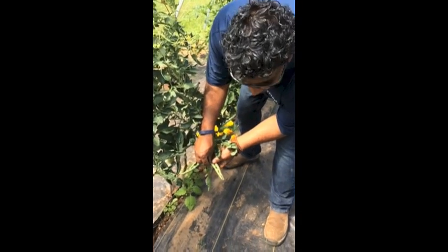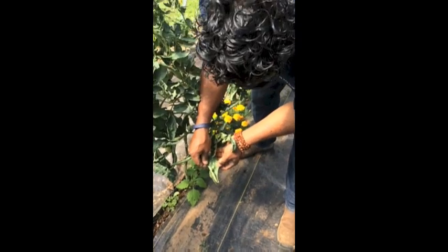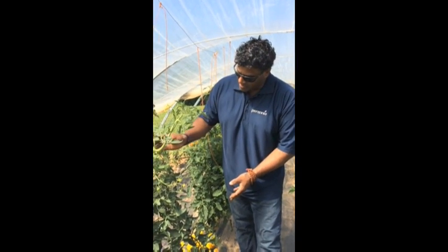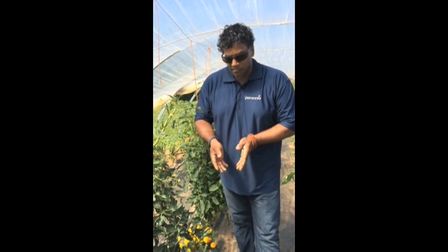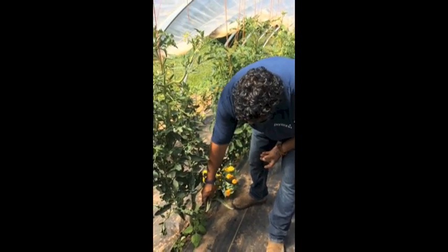Leaf curling is often a characteristic of a virus, but for the most part, when you're growing these tomatoes in a rather warm environment, it becomes a physiological response to the heat. These plants will try to reduce their surface area by curling up their leaves.